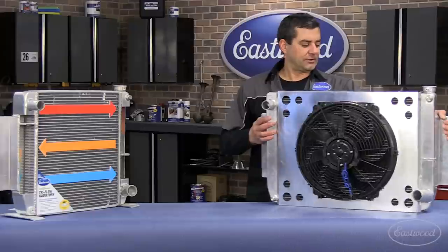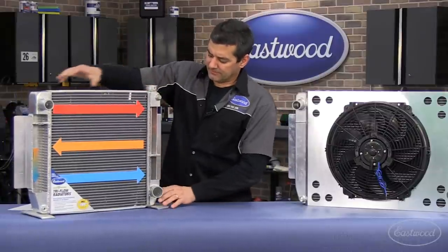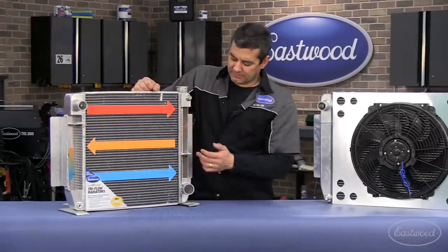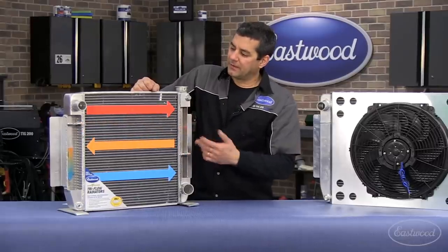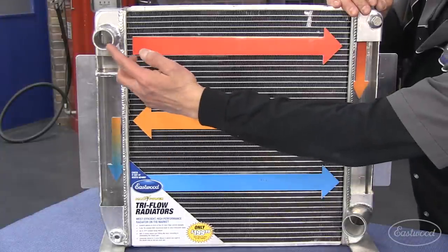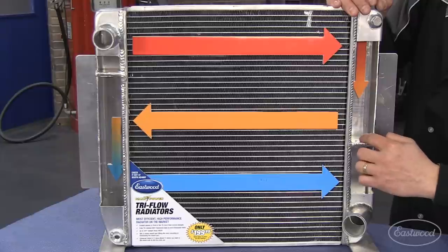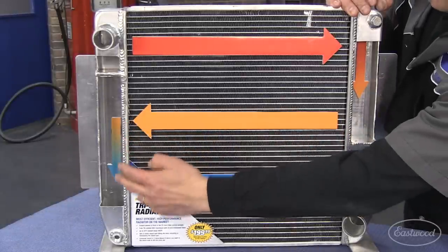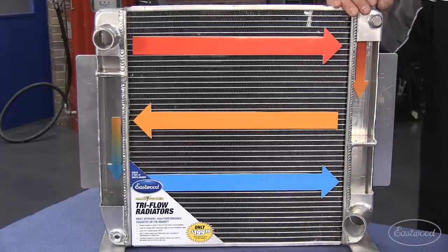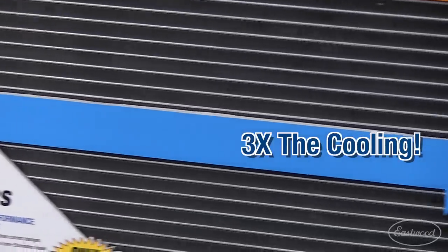Let me show you the detail of how these things work. We've got a cutaway here — it's the same unit, only smaller. What we did was incorporate these flow dividers. You have one here and then one in the other tank. These create water movement in three different passes. Water comes in here, hits your first flow divider, comes across down into your tank to the second flow divider, across again, down in here — essentially three passes in front of the fan. The conventional cross-flow radiator like you have right now goes from one tank to the other: one pass in front of the fan. We've got three.